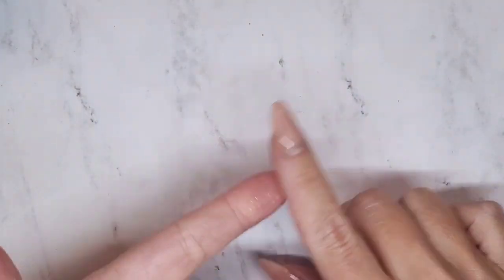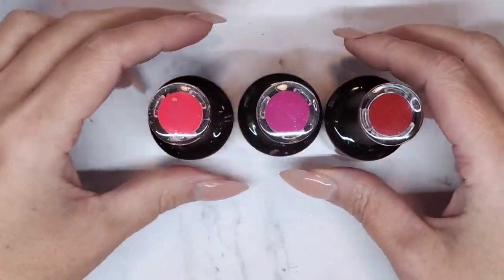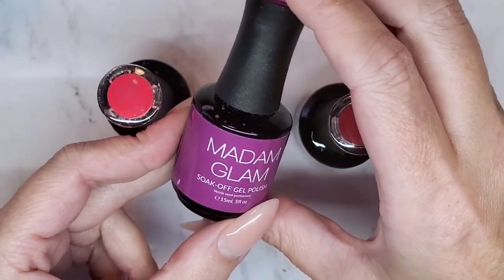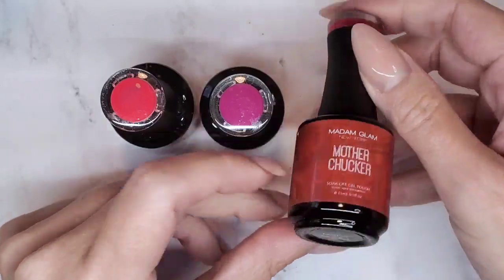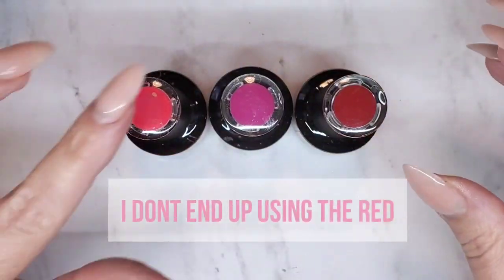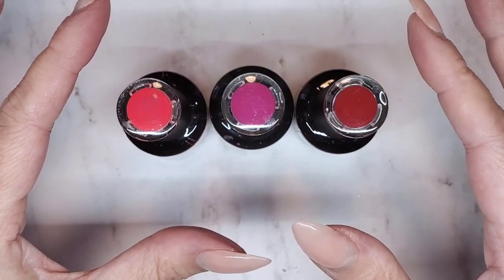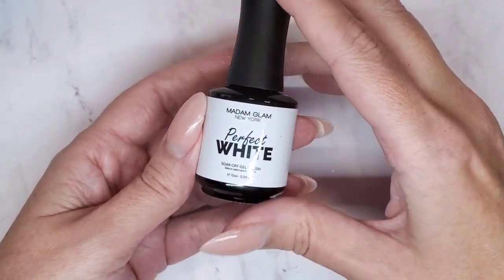For this design you're essentially going to need a pink and a white. I don't have a pink in my collection that I'm quite happy with, so I'm going to mix three colors to achieve the pink I'm looking for. I've got OMG Pink from Madam Glam, Daddy's Girl from Madam Glam, and a new one called Mother Checker also from Madam Glam. The pink is too bright, this one is more purple, and this is a red — so I'm hoping combining all three gives me the most perfect pink. I've also got the perfect white from Madam Glam.